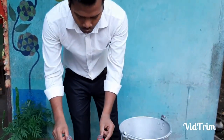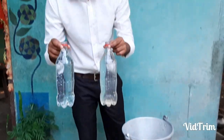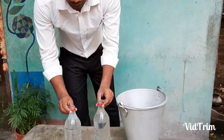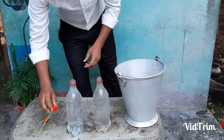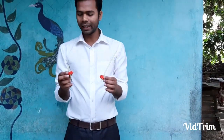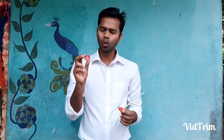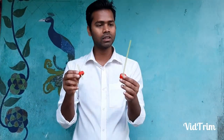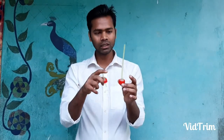For the experiment, I have taken two bottles of the same size and same volume — two Coca-Cola bottles. I have taken the lids of the bottles and drilled two holes in each lid, and inserted straws in those two holes. The straws are of the same diameter.